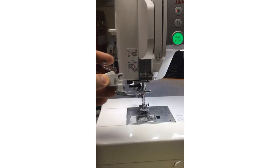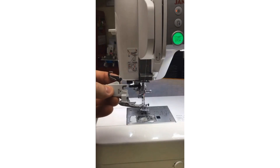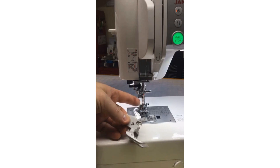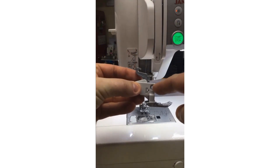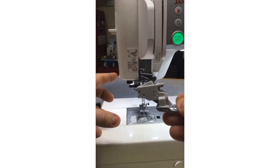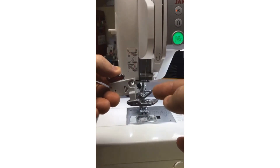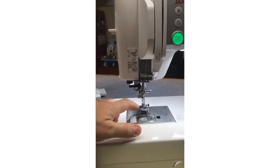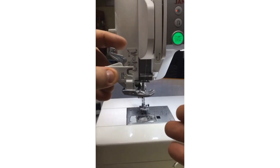Many of our mid-range and higher machines have AccuFeed Flex — again, our walking foot on steroids. It attaches by replacing the regular foot holder currently on the machine. It attaches to the presser foot bar around the little screw. At the back of AccuFeed Flex compatible machines there is a little bar — that's the upper feeding mechanism. This clip integrates with the machine to feed the lower layers and upper layers together. So here are your upper feed dogs. We've got seven feed dogs in our Continental M7 and nine-millimeter machines — all have the seven-point feed dogs.